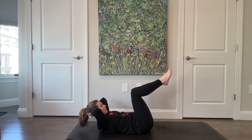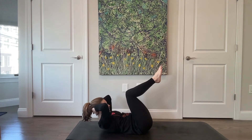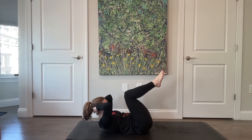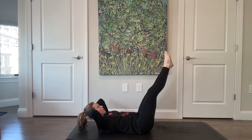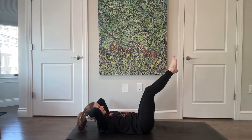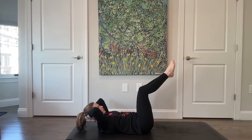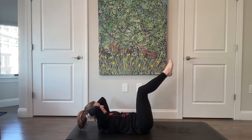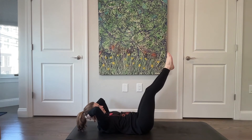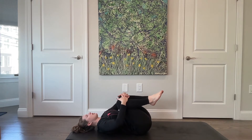Pause here — extend both legs and bring your torso up as you bring your knees into your chest. So extend long, stay lifted, then bring everything in. Four more, really deep in that connection as you bring the legs and torso in. Two — gaze stays at your feet so you're not arching through that upper spine. Last one — good, bring the knees in, take a nice gentle rock from one side to the other.